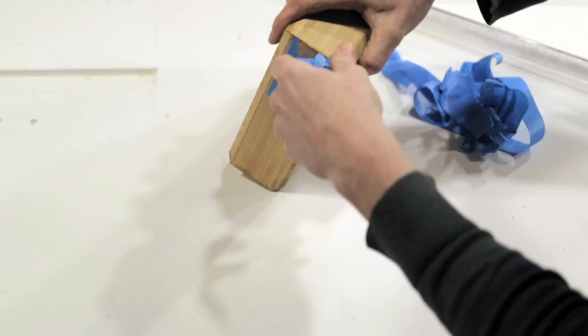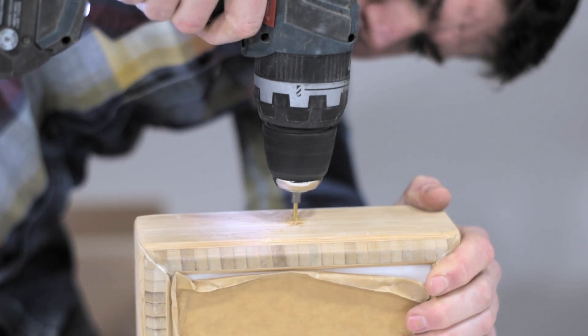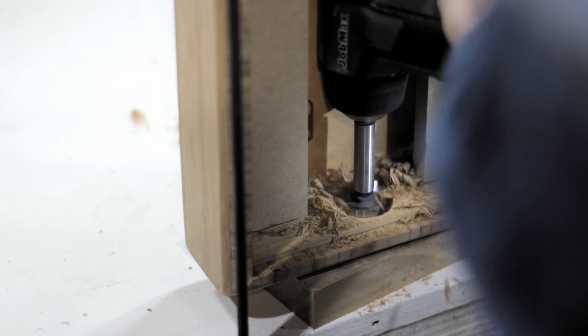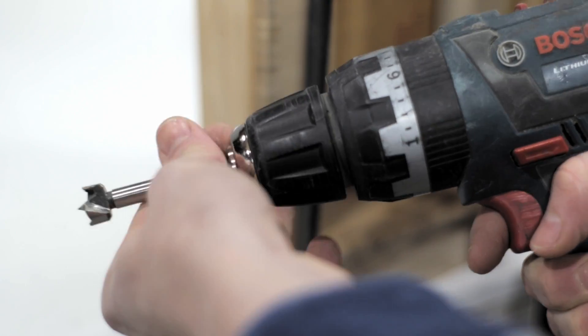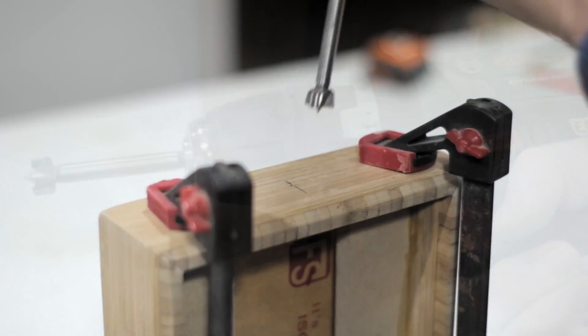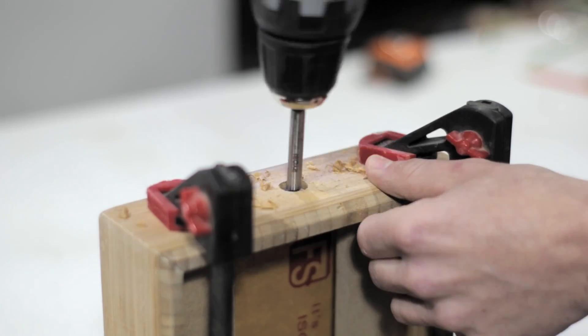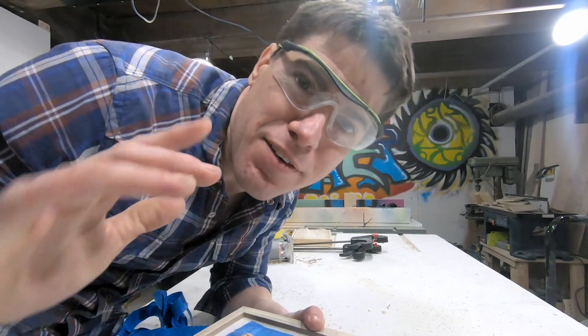Our glue-up is now dried, so I removed all the tape from the box and went about drilling a hole to accept the LED push button. I used these same LED push buttons in my Bluetooth speaker build and inserted them into the wood in the same way — it's a little bit tricky, so if you plan to make this go back and watch that video to get the details on the process.